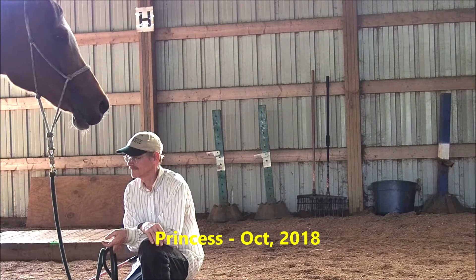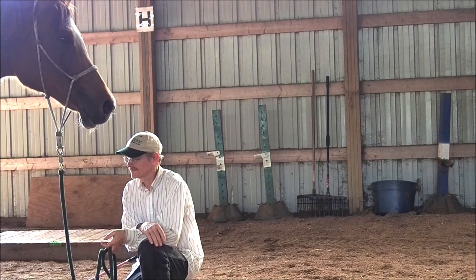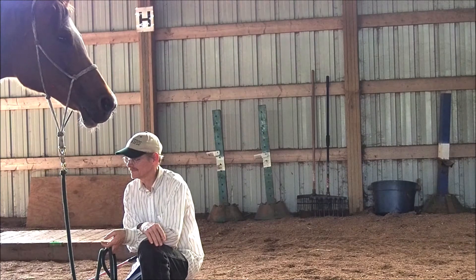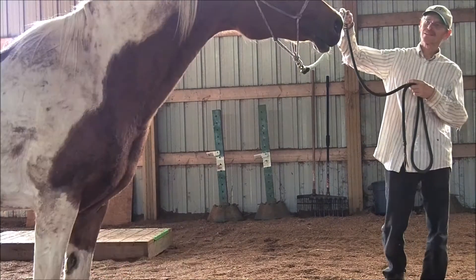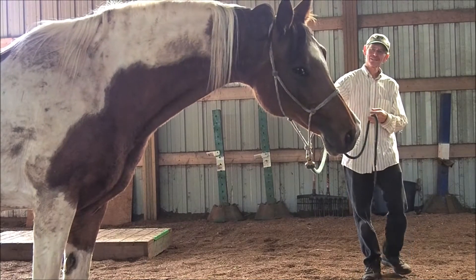Princess is a 22-year-old mare. She's lived alone much of her life, had little or no training, and never carried a rider. As might be expected, she was slow to trust, reactive, and didn't understand her role in the training process. But physically and mentally, she's in pretty good shape. She's coming along.